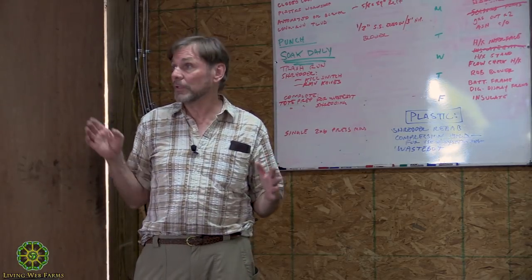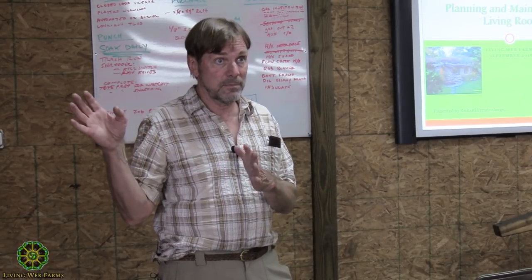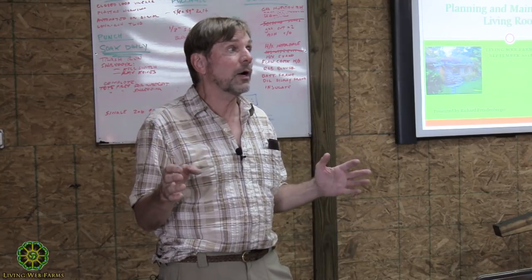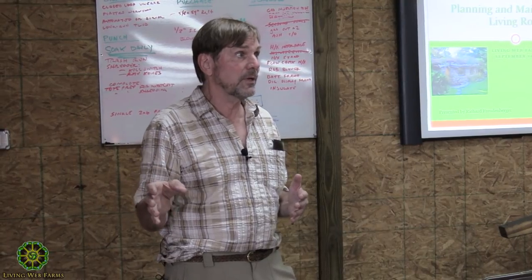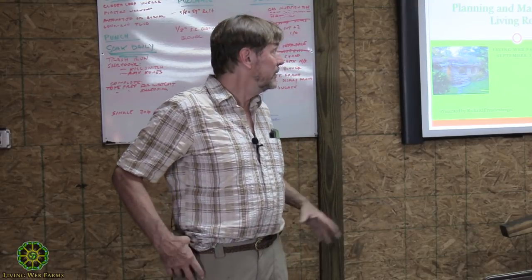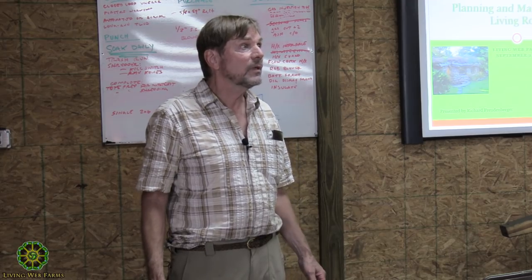What I'm going to do, while the light is still good, is take everybody outside to look at the structure first so you'll know what I'm talking about, and we can still see it. Lisa can get it on video while we have the light. Then we'll come back in and go through our discussion and take questions.